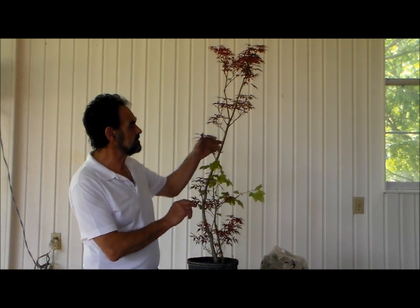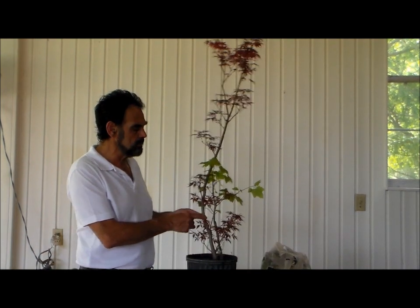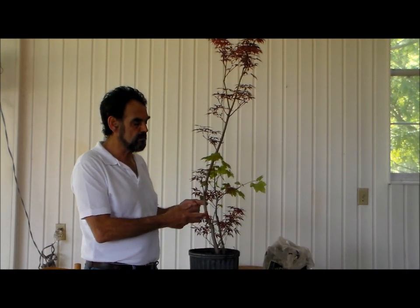What we're going to do today is show you an airlayer. What is an airlayer? Under normal circumstances when you are reproducing a plant, you make cuttings and you stick the cuttings in and you grow them. Airlayering is another method. What we're going to do by airlayering is we're going to grow roots onto the branch itself before we separate it. You can do this on any of your trees that are growing — if you have a branch and you want to duplicate a part of that tree, you can do an airlayer.